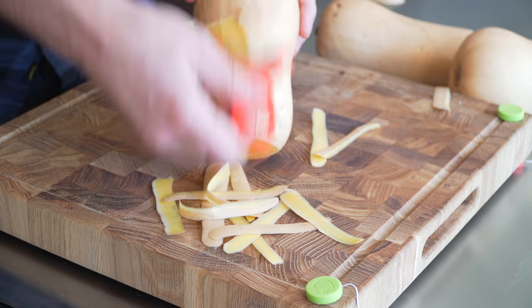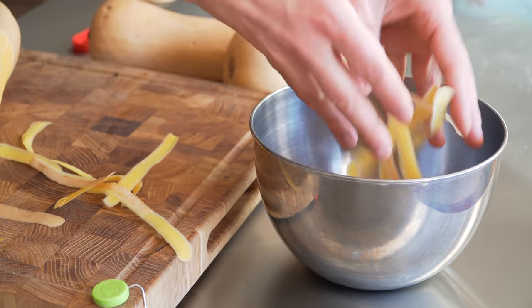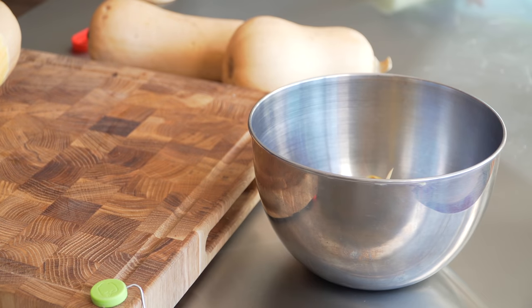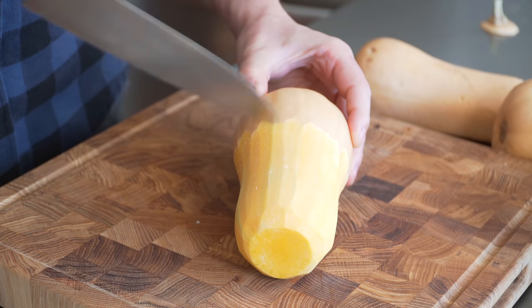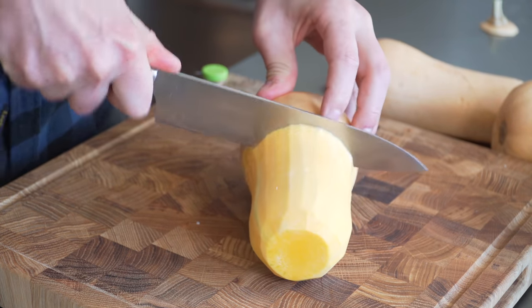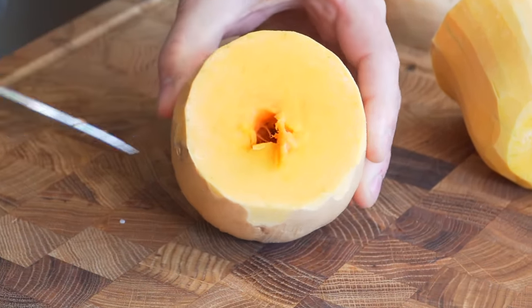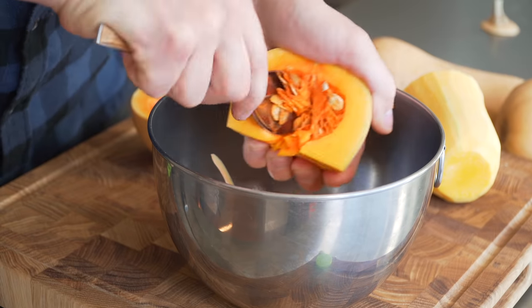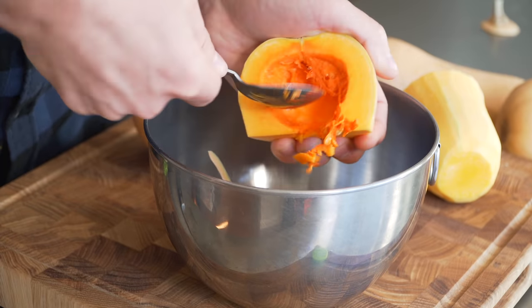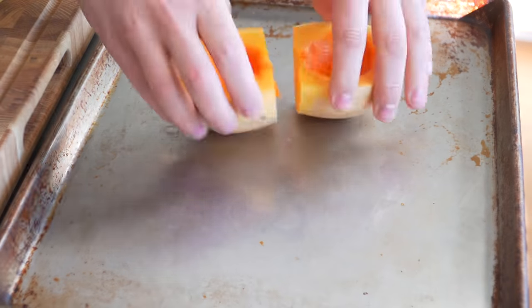Something I like to do when cooking a lot of veggies is keep a little bowl nearby — whether you compost or not, it's just handy. Make a cut at the bottom of where you peeled, and you can see it's hollow. Cut it in half and scoop out the seeds, which you can actually roast. Save those and pop them on a sheet pan.